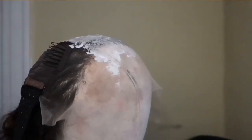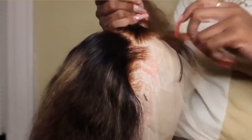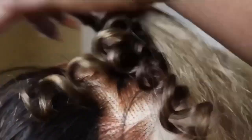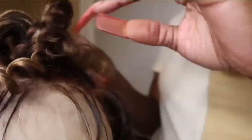Number two is going to be wig preparation. Before you do any content, you want to prep the wig. If you need to dye the knots, go ahead and dye the knots. If you need to put some lace tint, go ahead. If you want to pluck, go ahead and pluck. All of these things are content — everything is content. They love seeing how you do the hair and how easy the hair is to work with. If the lace is too hard to work with, why would they want to buy it?